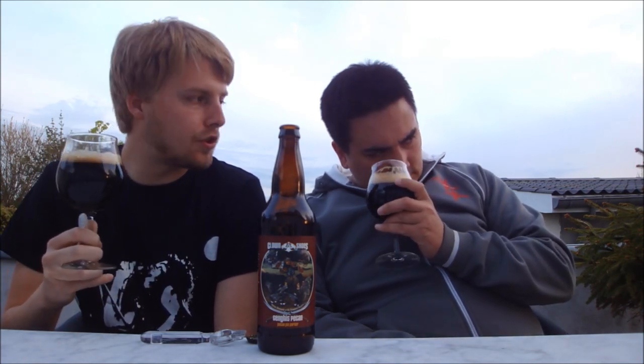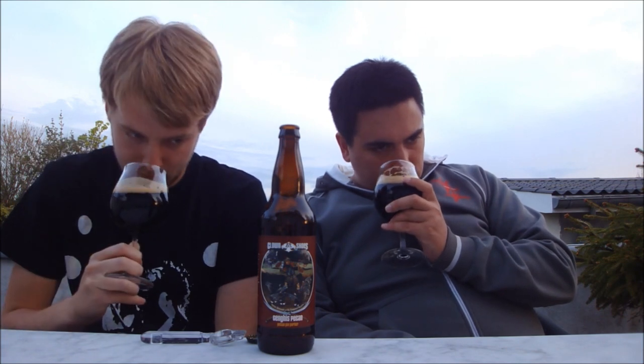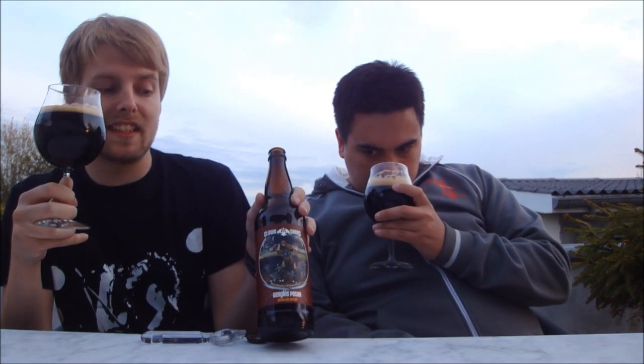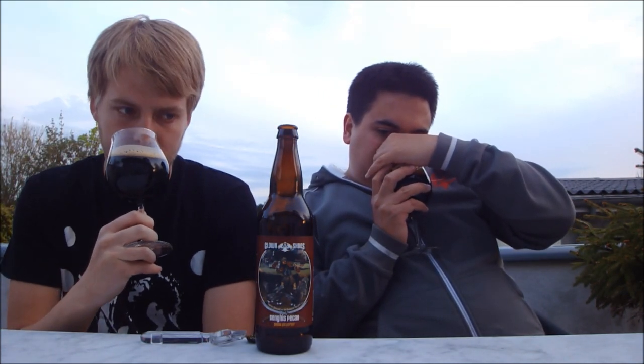Definitely picking up a brown sugar note. Not sure if it's especially pecan, but there's a general toasted nuttiness — kind of like the nuttiness you could get from toasting malt. It should be noted that this is a one-year-old bottle, so it's not fresh at all. I'm picking up on pecan nuts, general nuttiness, chocolate, roasted toasty nuts, and almost an oak or woodiness.